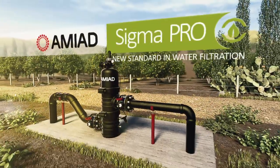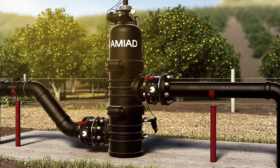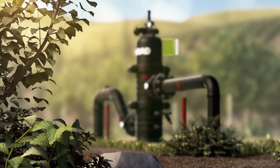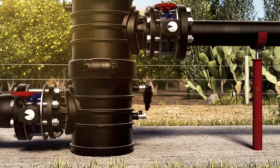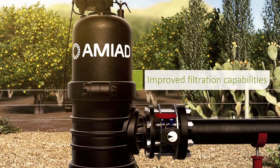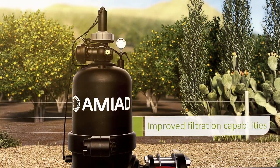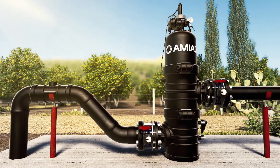Amiad Sigma Pro is a multi-screen polymeric filter that combines Amiad's unique suction scanning screen technology with a compact design and an innovative self-cleaning mechanism, designed to meet every agricultural need — from small and independent farmers to large-scale co-ops.